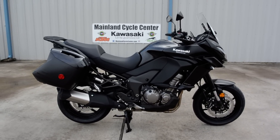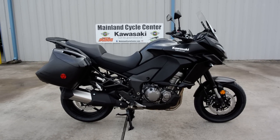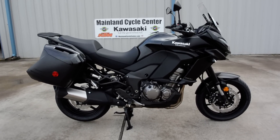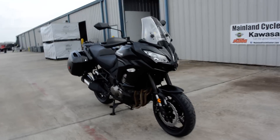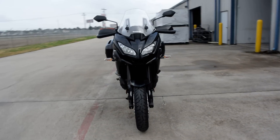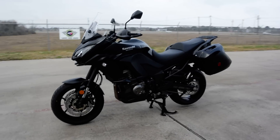Hi, Albert here with Mainland Cycle Center, and today we're going to take a look at the brand new 2015 Kawasaki Versys 1000. This is new to us here in the United States, and I've really been looking forward to this bike coming in. This thing is just a fantastic bike to ride.